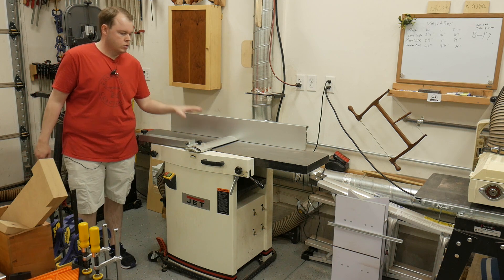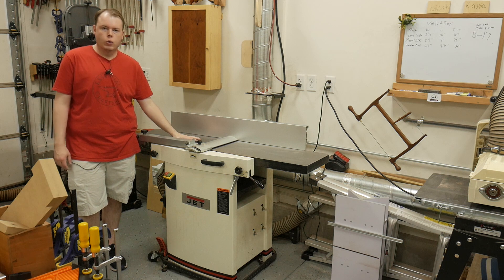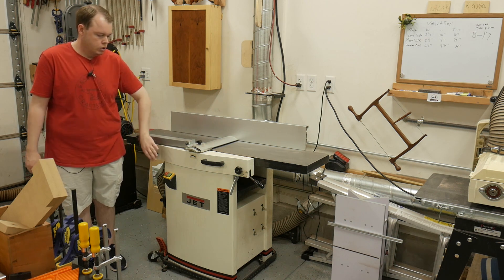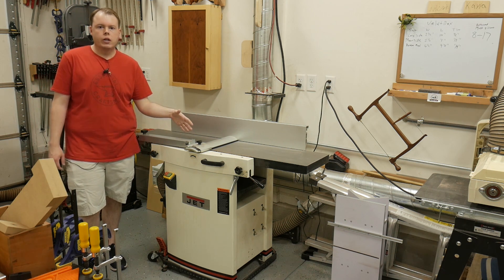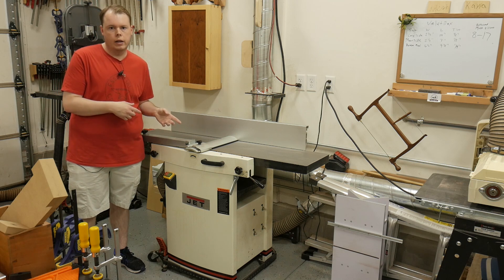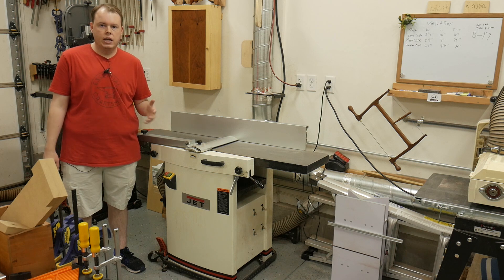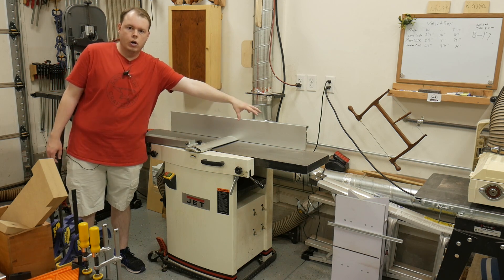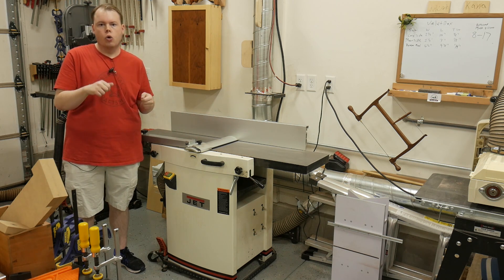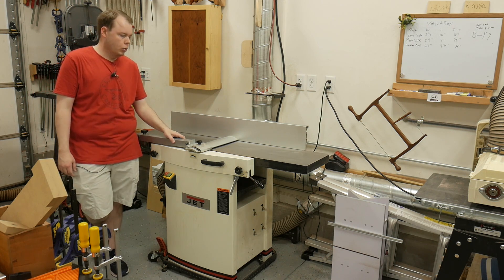The jointer-planer in my shop is a 12-inch combo machine — the Jet JJP-12. Going with a combination machine gives me 12-inch jointing capacity while saving floor space. This is the straight-knife version, but I plan on switching to the helical head later this summer. The machine works great once you dial it in, though dialing it in is a serious task — it took me half a day because there are four screws on each side of the bed and a lot of checking for coplanarity.